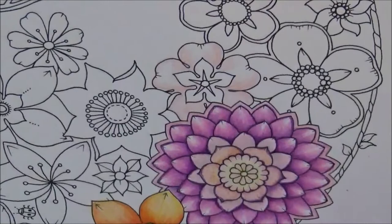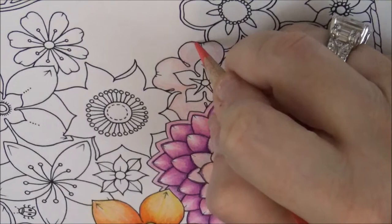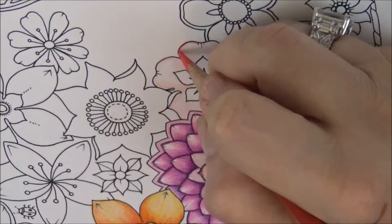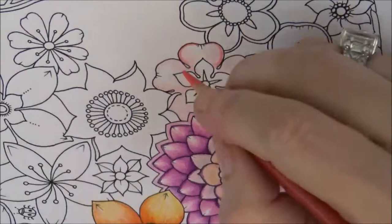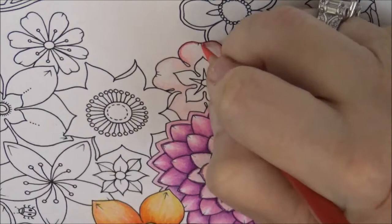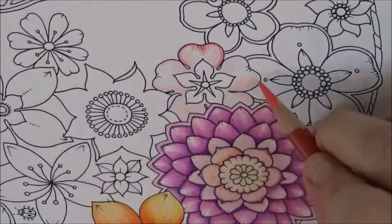This is all done and looking pretty delicate and nice. Now let's take Carmine Red, PC 926, and just on the edges — ever so lightly on the edges — go along them to give a little definition. Right on the edge like that, then do your flicking technique and add some in like that. I'll do that around the whole flower.